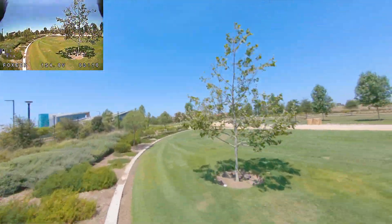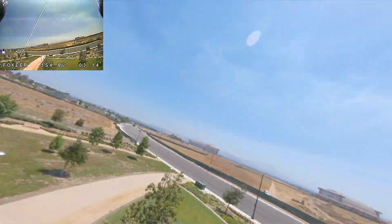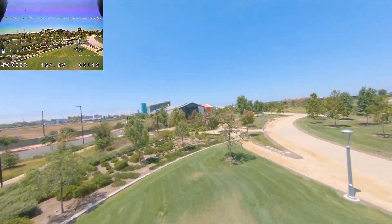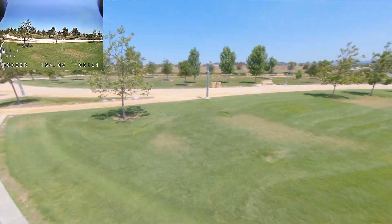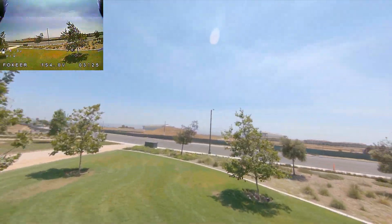It hasn't blown up — this was the first plug-in. I'm sure there are a lot of horror stories out there, people buying the original Wizard and it basically catching fire on the first flight.